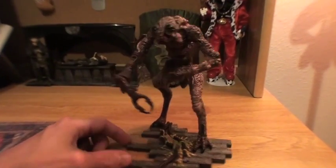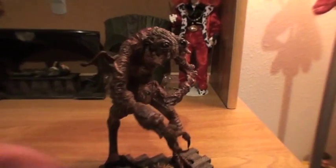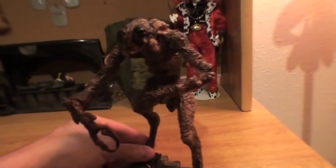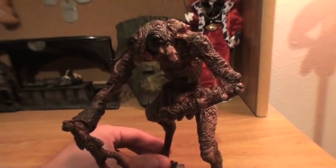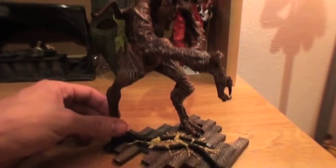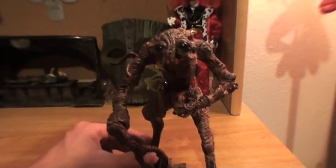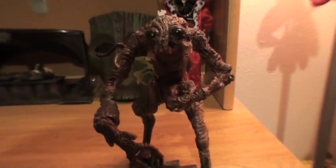Really great film. This was always a favorite of mine growing up. Scared the hell out of me, and I think this figure does a great job capturing the creepy, eerie, gelatinous sort of look of this film. It's a great monster flick. Great Jeff Goldblum movie, too.